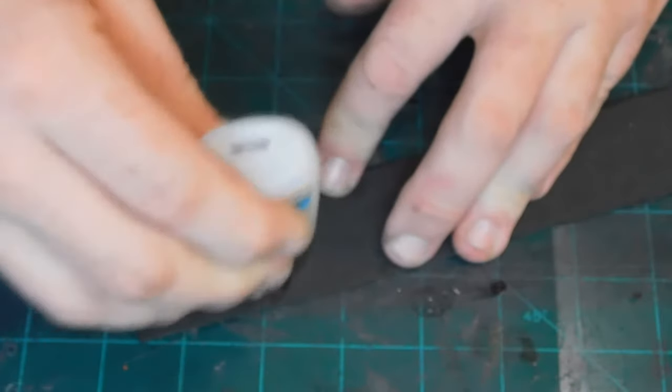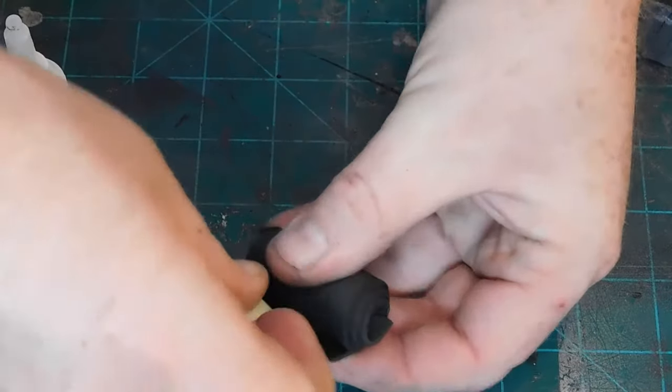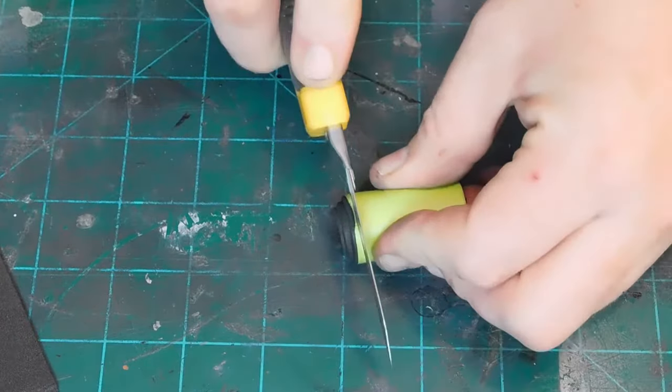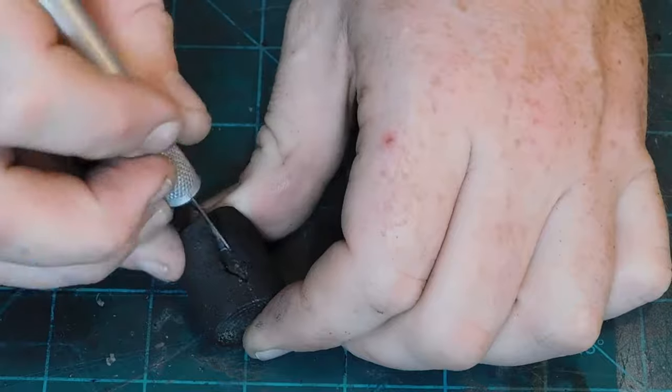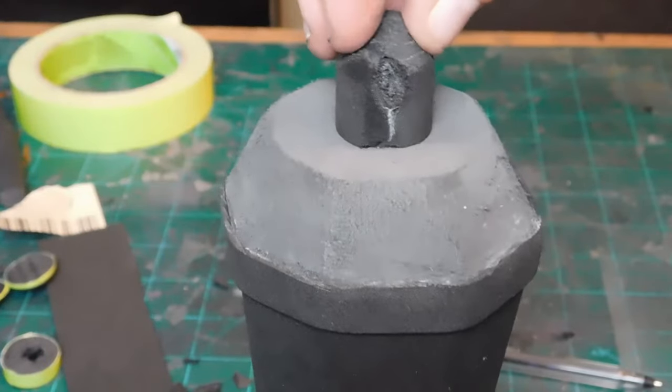I use a 10 millimeter foam dowel that I got from TNT Cosplay Supply and I wrap it in some 2 millimeter foam until I achieve the desired thickness and then carve out the nozzle shape. Then I glue it down to the center of the can.